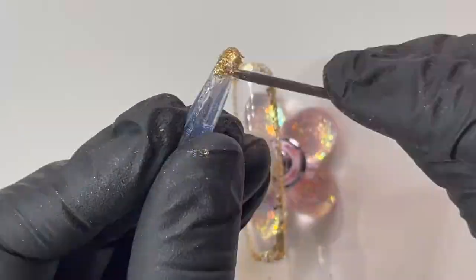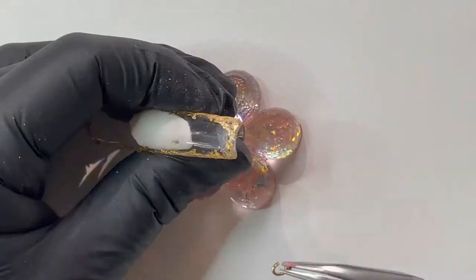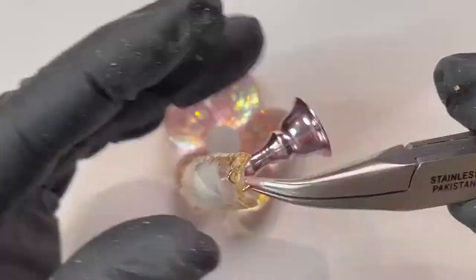Repeat on the bottom of your quartz crystal. For the next step, use a tool to pierce the nail and the crystal, then using jump rings and pliers, combine the two together.